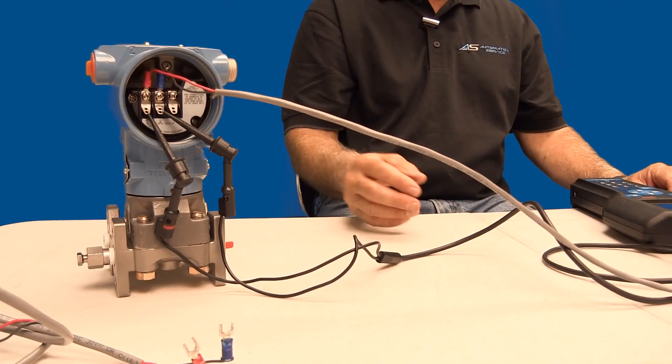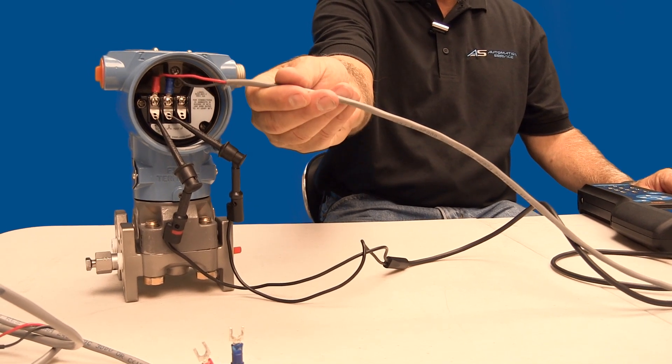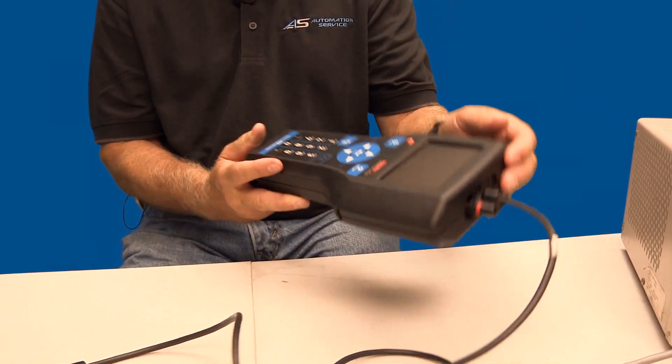For this demonstration, I have a regulated power supply, a two-wire cable, a pressure transmitter, and a 475 HART communicator.